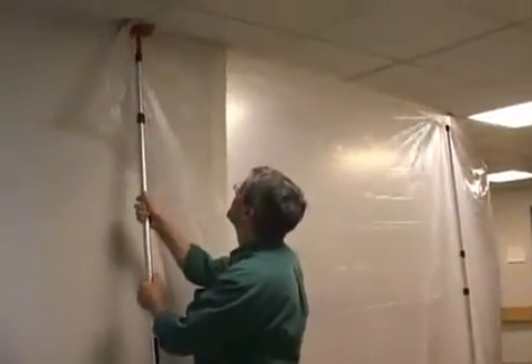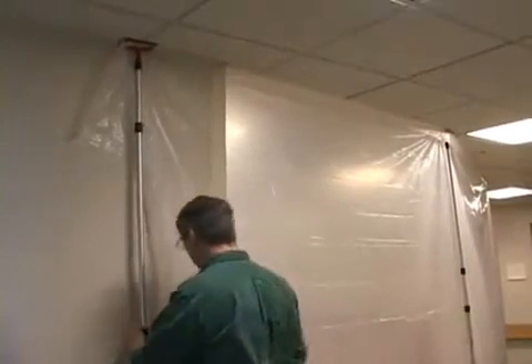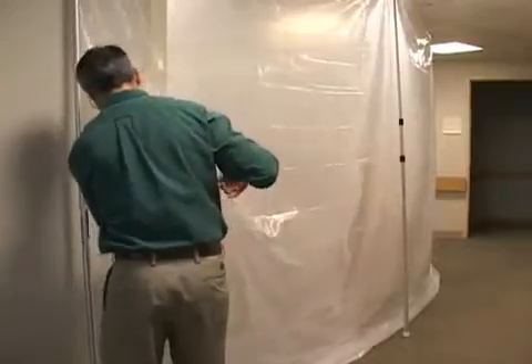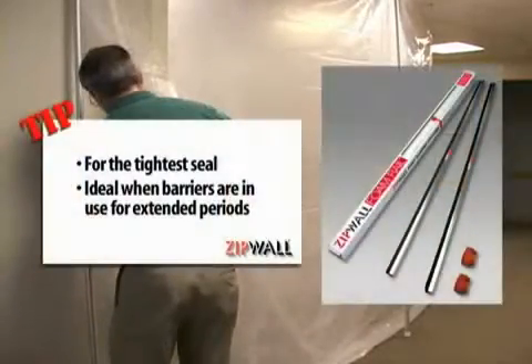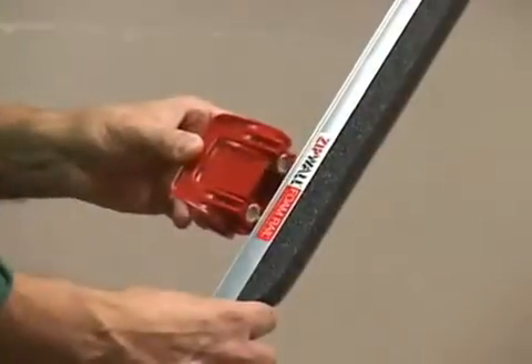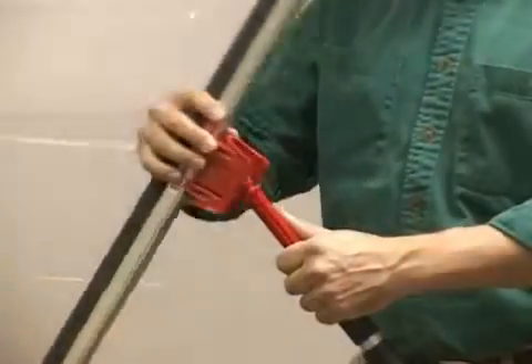For those times when you need the barrier tightly sealed, or if your barrier is going to be in the same place for an extended period of time, the foam rail crossbars are a must. Each package comes with T-clips. Simply snap one onto the rail at the sticker, then attach it to an SLP.